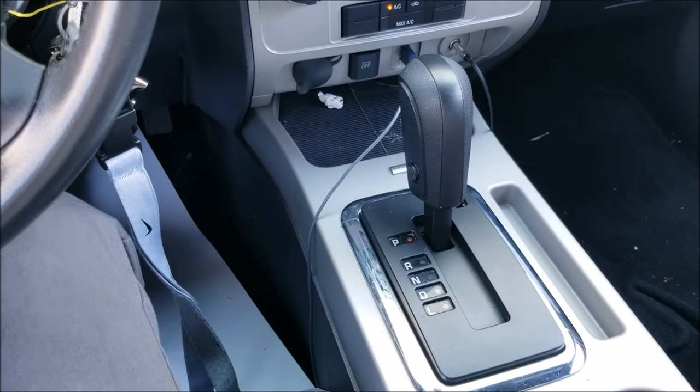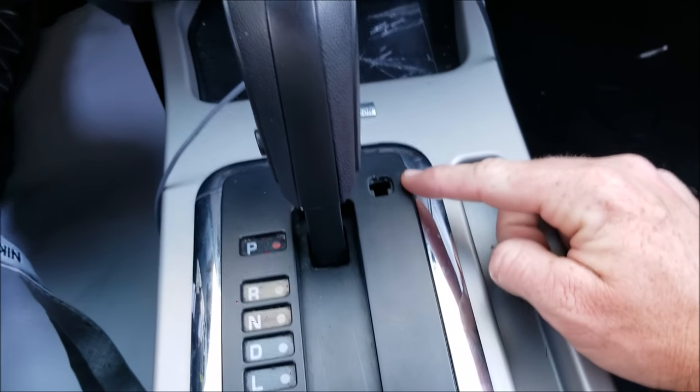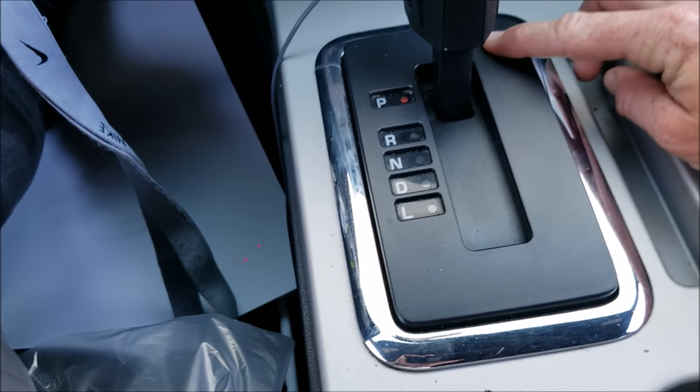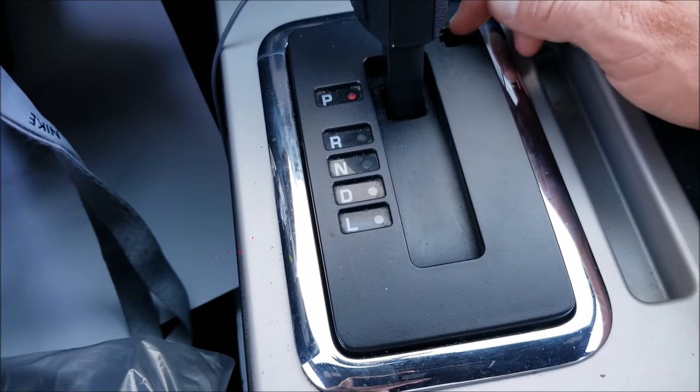The solution here is that there is a shifter release, and it's usually going to be covered by a little plastic piece. However, this one's missing — if that cover was on, you'd just pull that little plastic cover off, but again this one's already off.